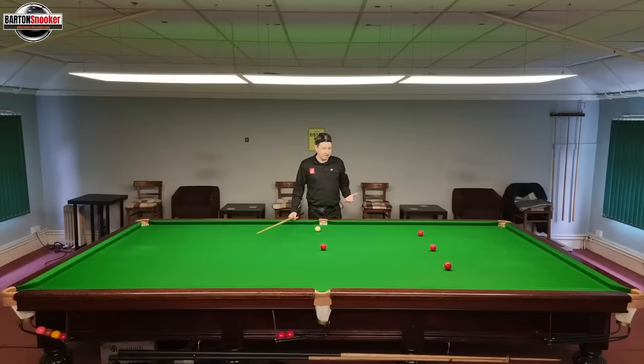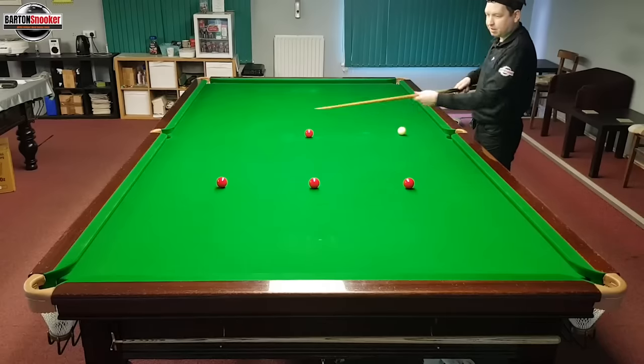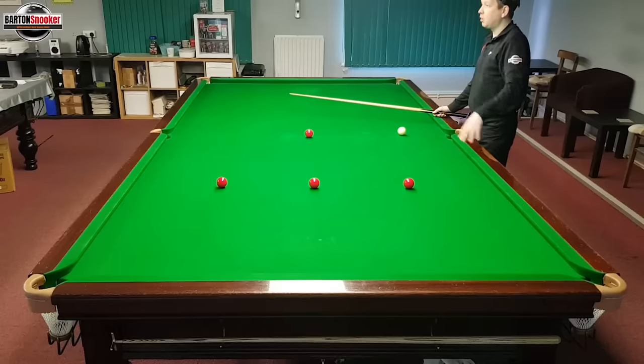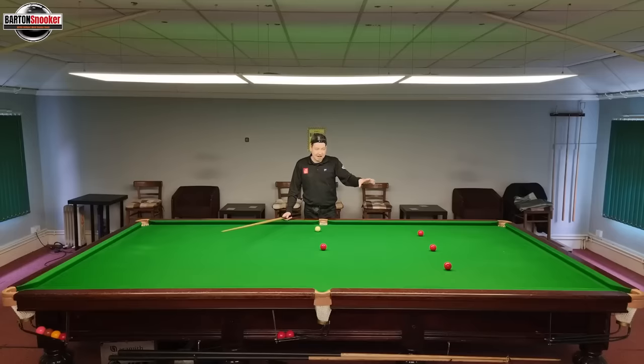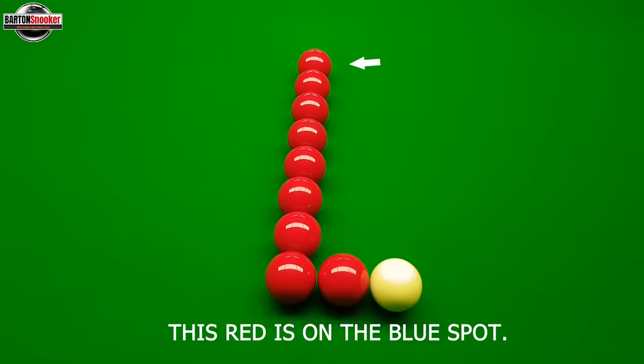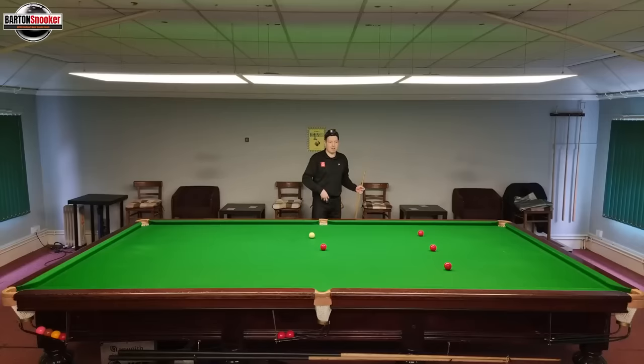We've got this nice little routine set up here. I've got a red on the blue spot, a red on the pink spot, and a red either side. I'm using these reds as obstacles to maneuver the cue ball around, so we can try and cannon into them later. You're going to see exactly where to put the cue ball so that you can make a mark on the table and have a go at this in your own club.